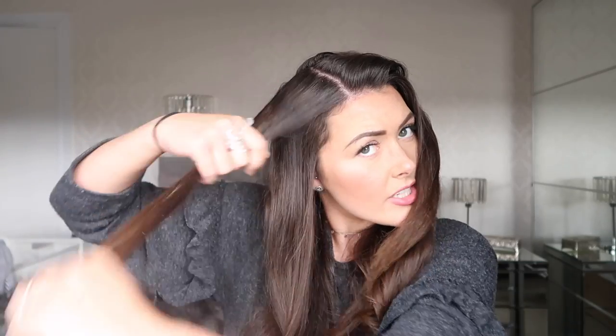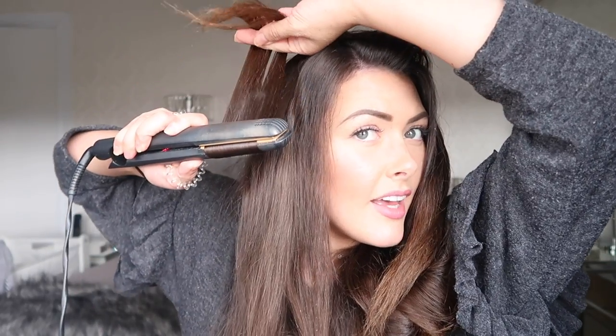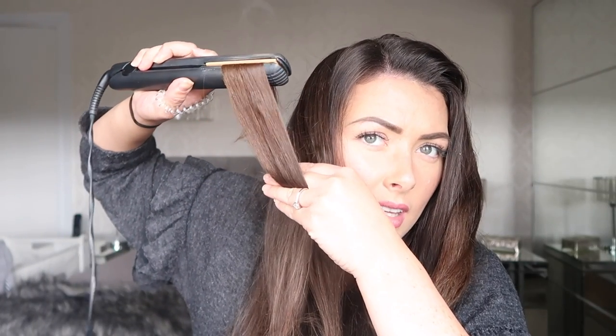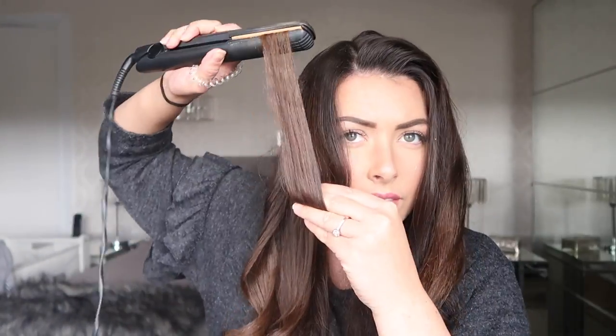So you just want to half that bit — this side is actually thicker than the other side so I'm just going to split it in half — and then take my straighteners again and just pull it all the way down, so that goes from the root all the way down to the end. And if you twirl it, it actually helps it to sit in place.